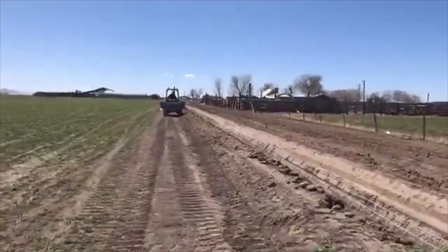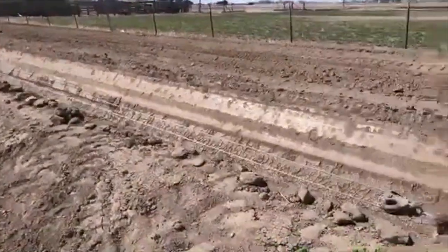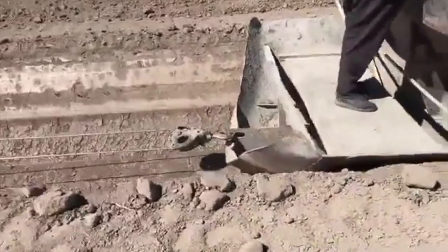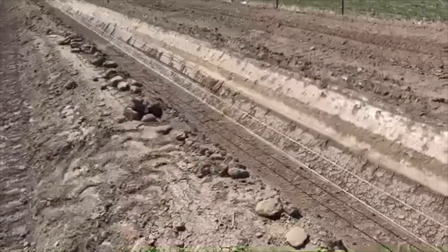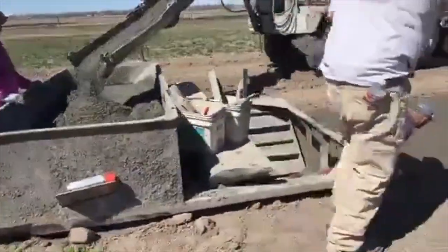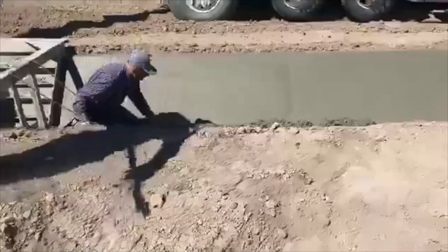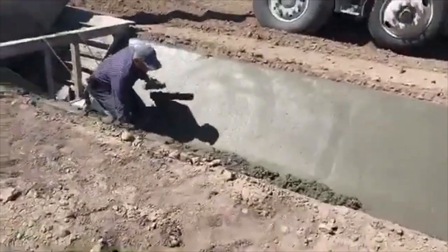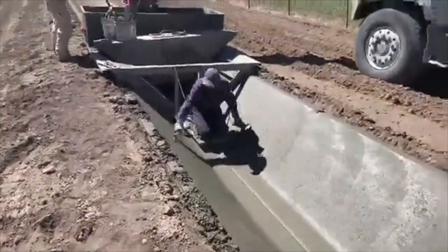We've got a cable hooked up here to a bulldozer down there and it's just pulling the sled forward. As it pulls forward, it's going right down through the channel that they made before. They add the concrete and then as they go, they're smoothing it out.